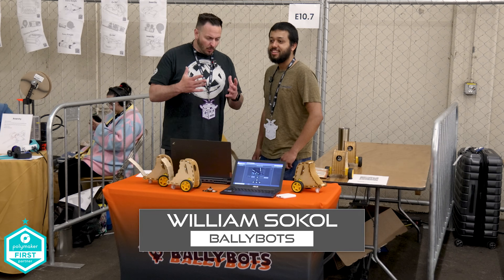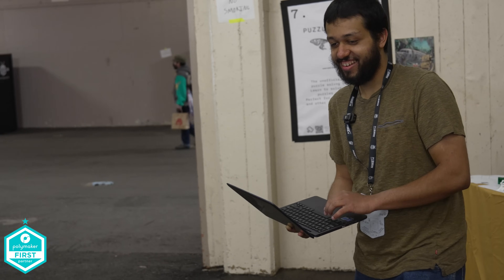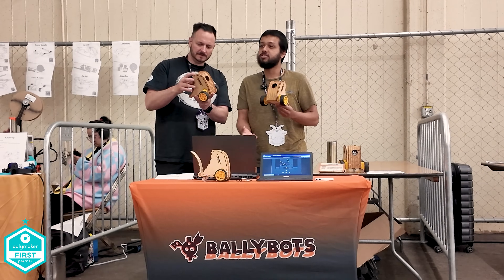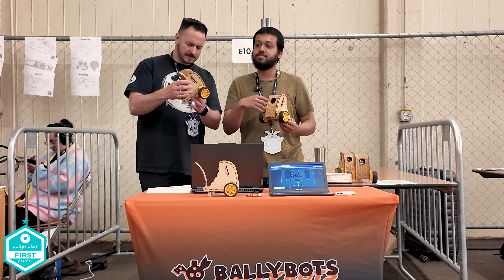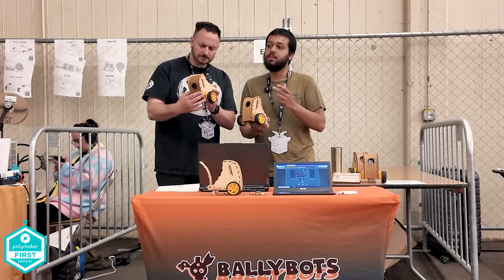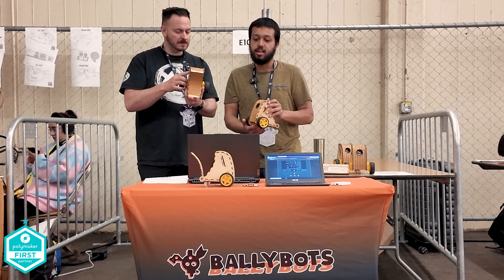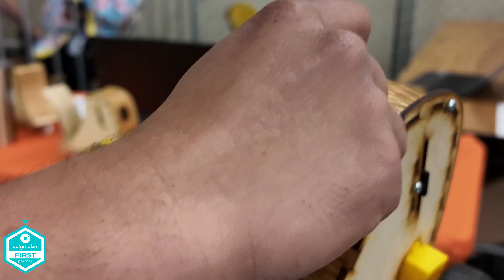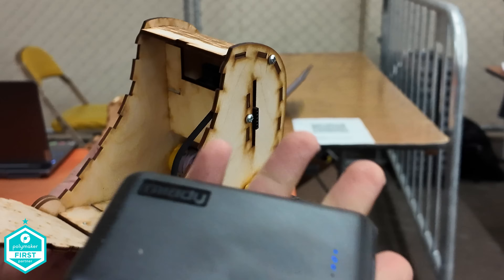I'm here with William from Ballybot. This is the Ballybot — laser-cut wooden robots all about streaming video and providing an entry point for kids getting into robotics. When you want to get into robots, this is a nice starting point. It comes pre-assembled or as a kit; you can drive it around and it has a video streaming camera, controlled over Wi-Fi via phone or laptop. It has a public website so you can drive it from anywhere in the world. It uses some interesting laser cutting techniques — these slits along the side make it much more flexible than you'd expect.